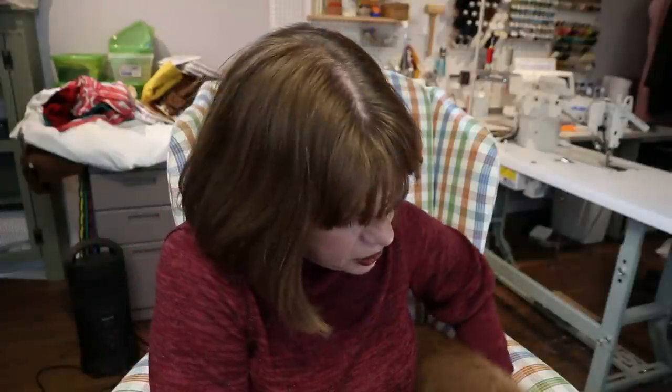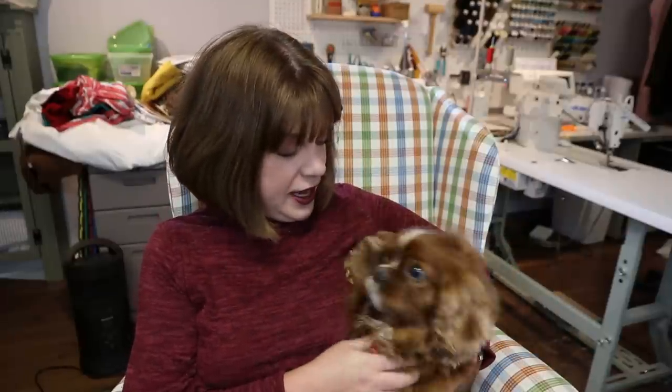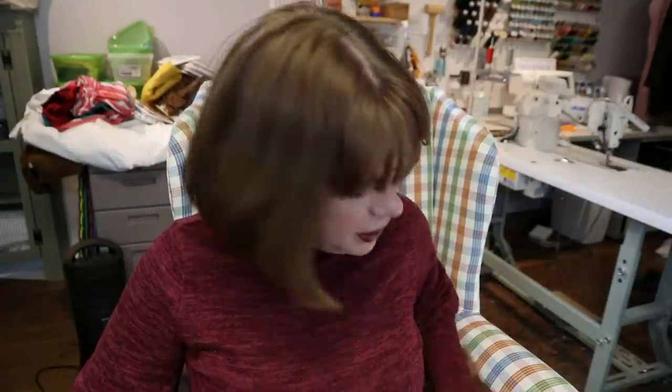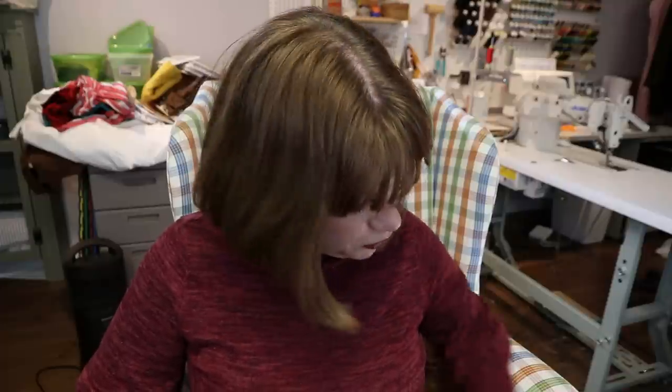Hello everyone and welcome back to my channel, Tomcat Stitchery. I'm Whitney and I've got Gidget here with me today. She is all back from the doggy spa. She's so happy to be home — she's already tried to roll over for belly scratches. She's super fluffy. I'm not sure what they did when they groomed her, but it's like she had a Brazilian blowout or something.